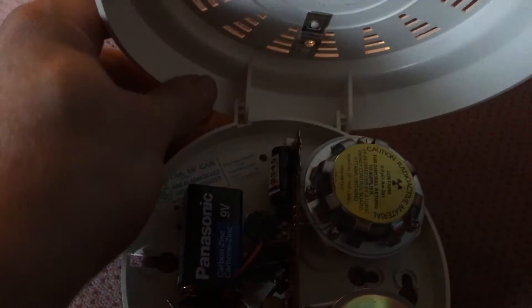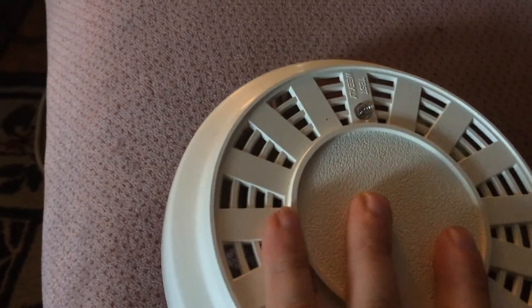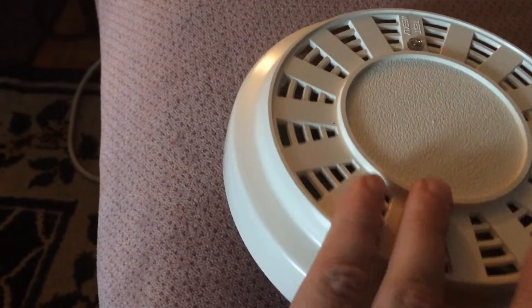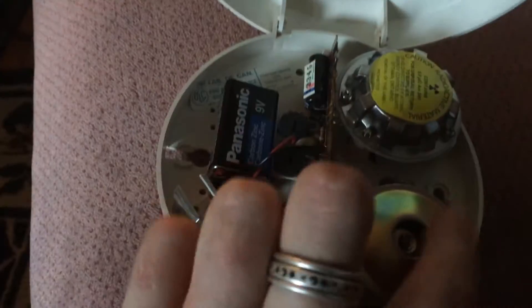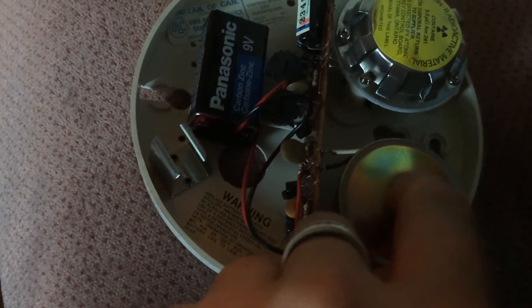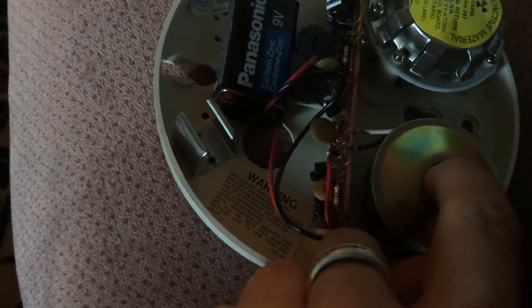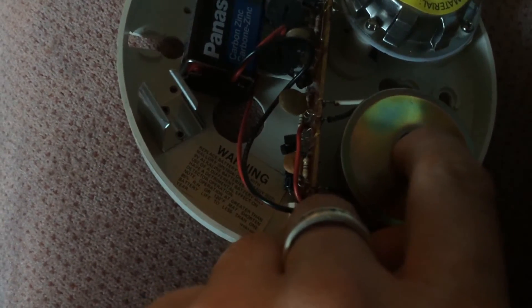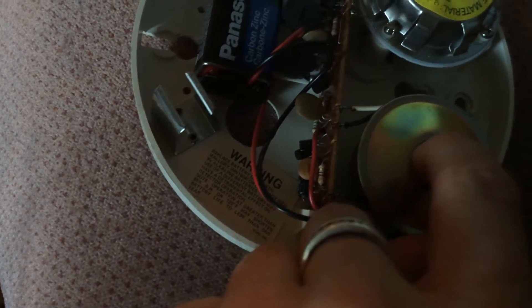Let me show you with the smoke alarm — it's not working properly. See, the test button is not working, but watch this as I open it up. My Sears early fire detector — if I push my finger down... maybe it's because the screw. Pretty strange, eh?